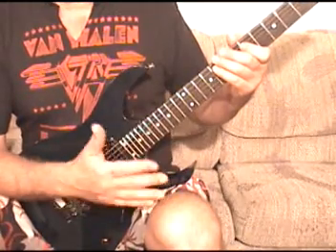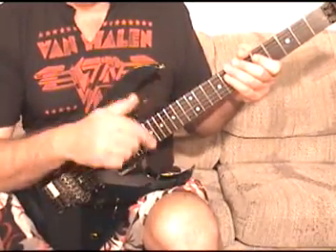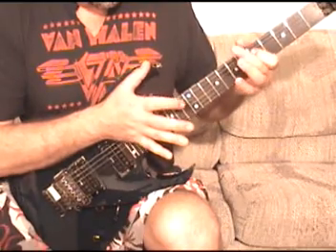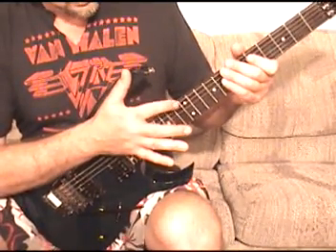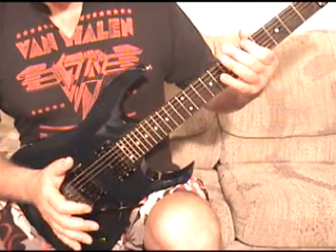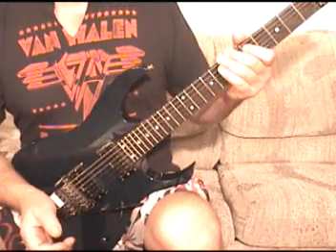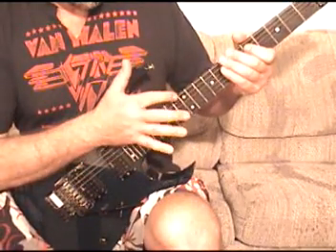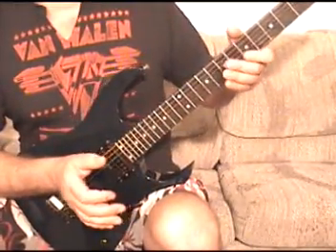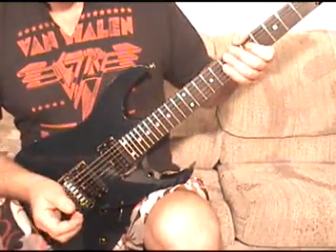Every time this pattern happens, the first part is the same each time. Tap the 12th fret, E string, harmonic. Hammer on to the 5th fret, E string. Then you tap twice on the A string, 12th fret, harmonic. Then hammer on to the 5th fret, A string. Then tap the 12th fret harmonic, D string. Hammer on to the 5th fret, D string. And then tap again on the 12th fret harmonic, D string. That thing happens every time.